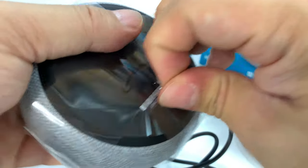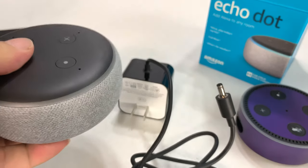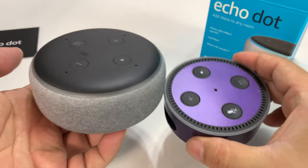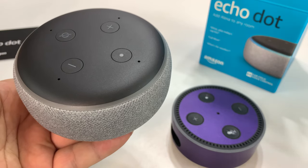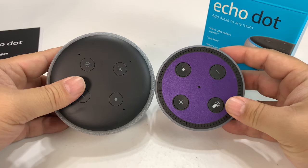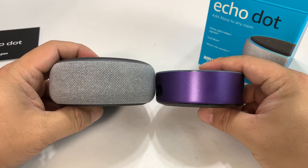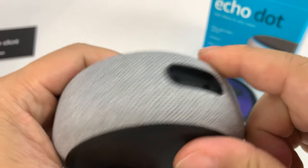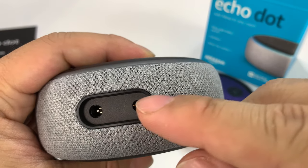I can tell you right now it feels bigger, feels larger the way I'm holding them. They definitely look larger, but if I just put them side by side you can see it's bigger in diameter and taller as well.